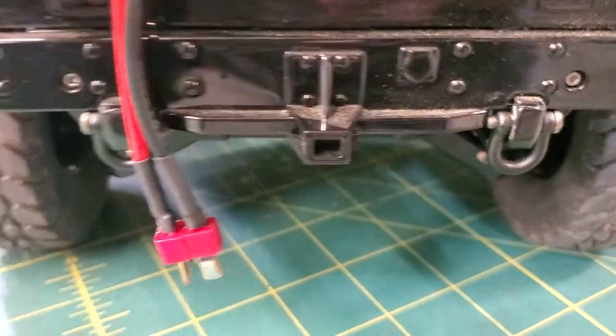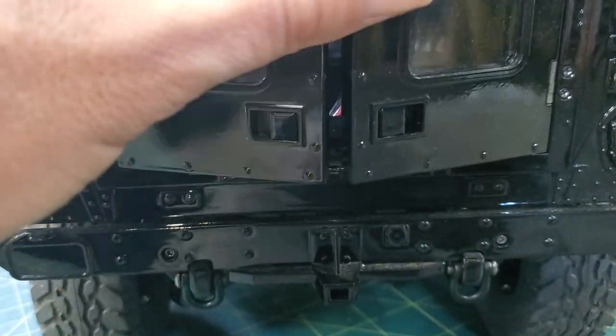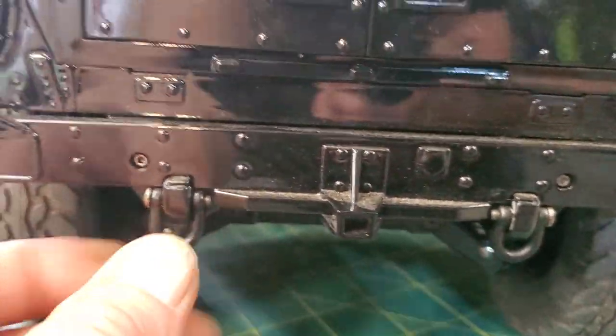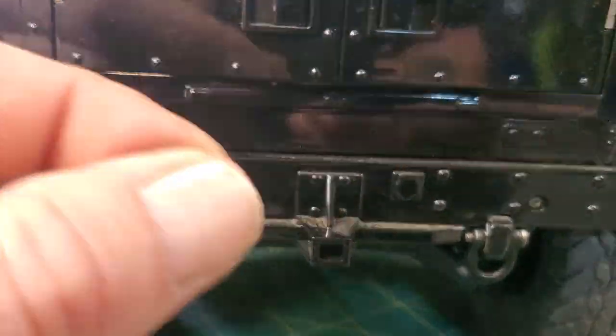We're going to flip this over — this is an extra bumper you get. There's the military style pintle bumper under this. So you can just take this part off if you want to use a loop style. Kind of nice. Gives you an extra option.